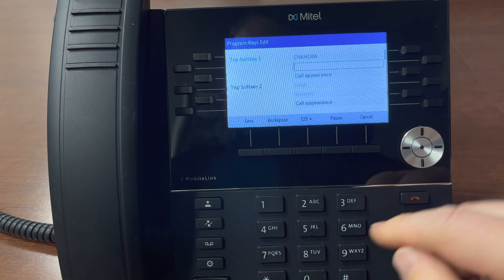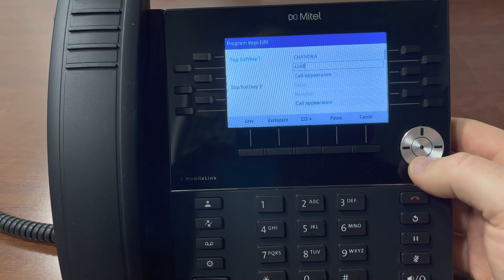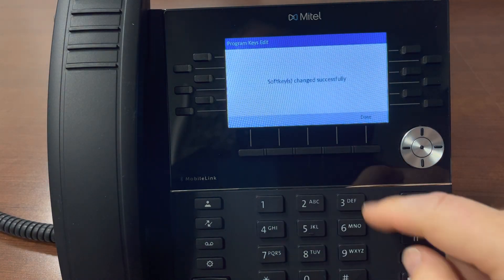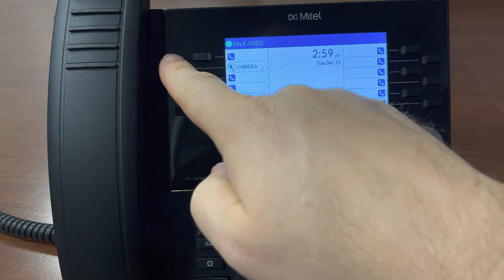I'm going to press down to the number line and enter a four-digit extension. Press down again and change this to dial number. Hit save and done. We now have a speed dial for Chandra.